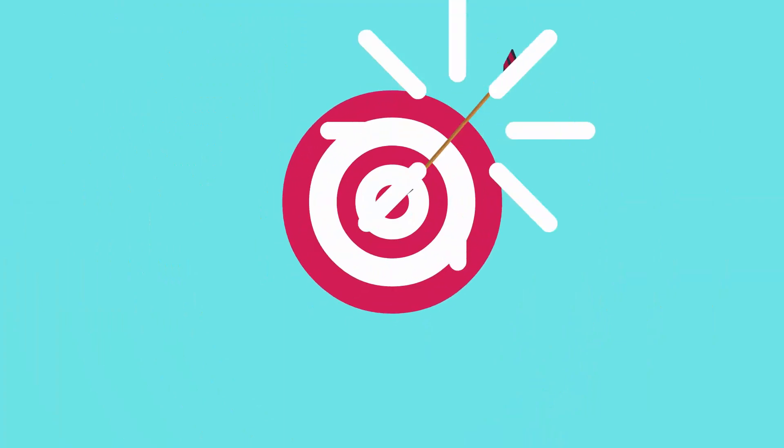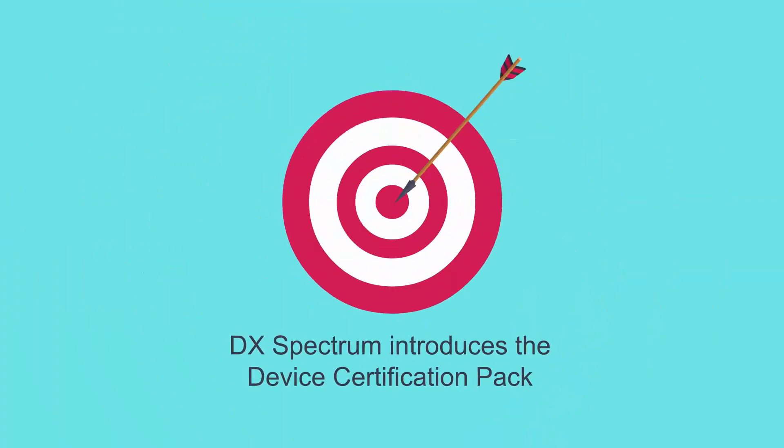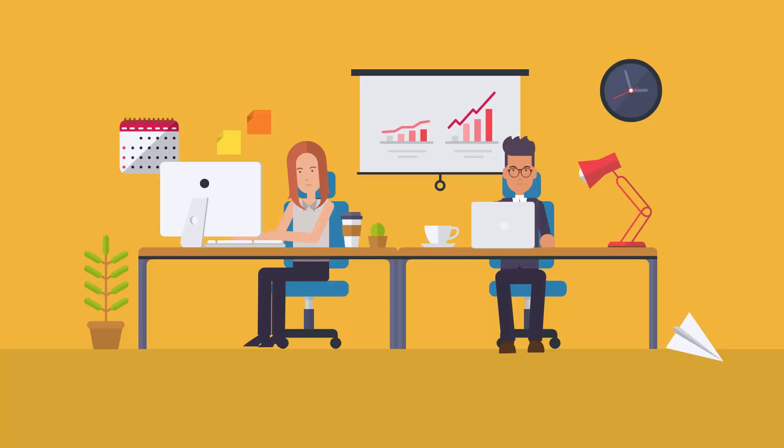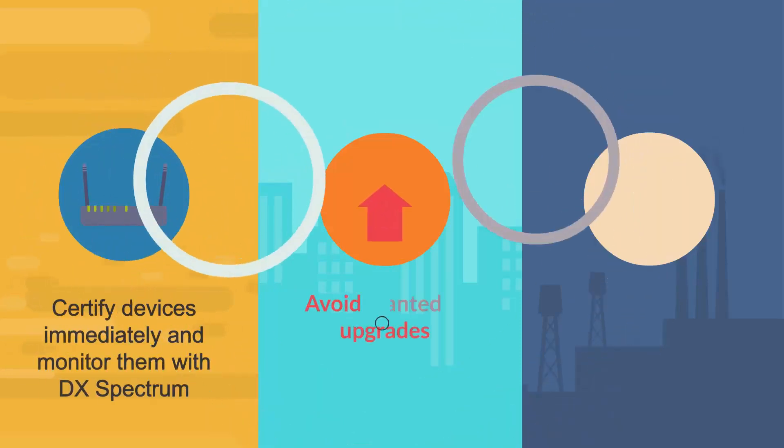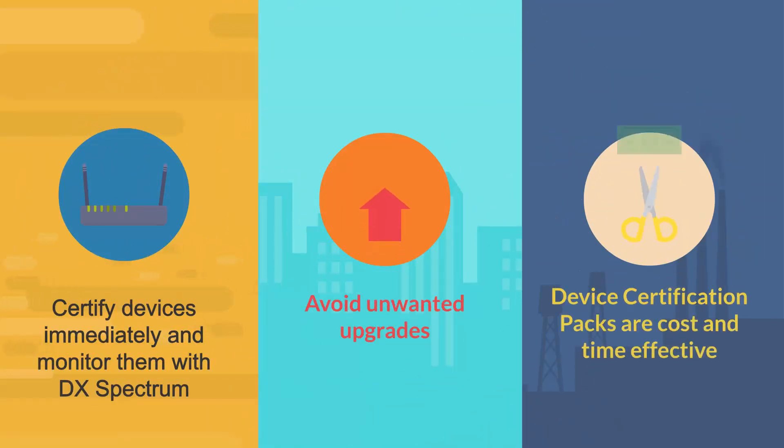To address such challenges, DX Spectrum introduces the Device Certification Pack. With this initiative, Mike and his organization can now certify devices immediately and monitor them in DX Spectrum to leverage its benefits and avoid unwanted upgrades. Device Certification Packs are cost and time effective for several businesses.